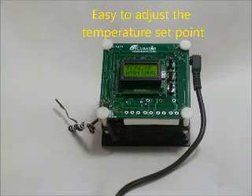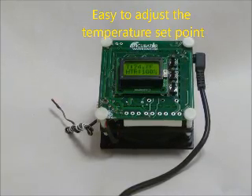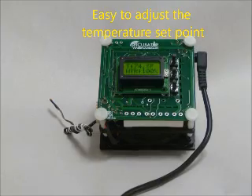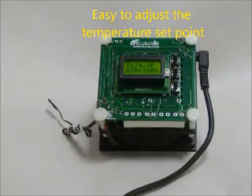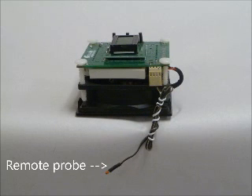The temperature set point is easy to change for those who would like to use it for snakes, turtles, lizards, worms, bees, plants, or whatever creative use you come up with. There is a remote probe, so you can place the temperature sensor down where your eggs are to get the most reliable reading.